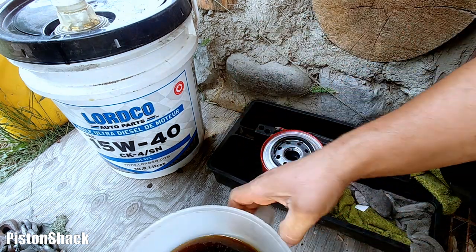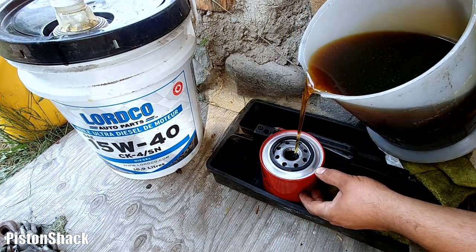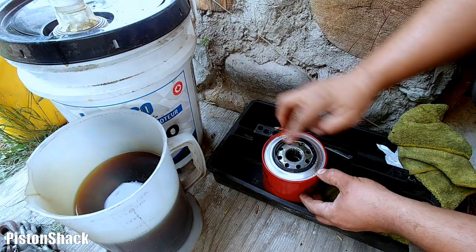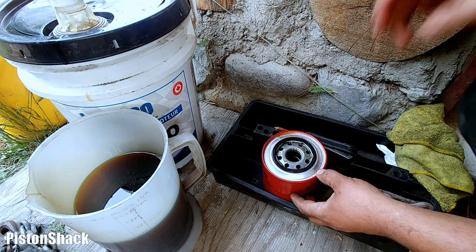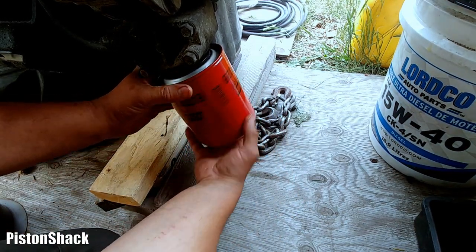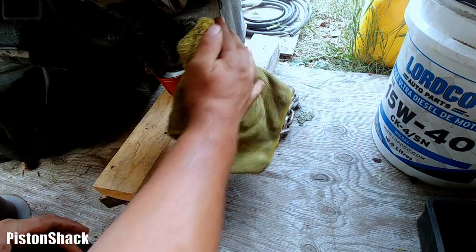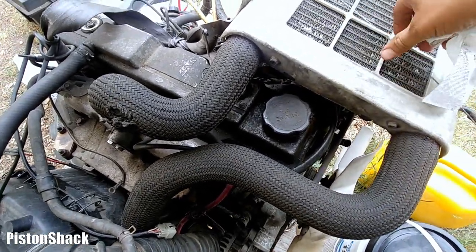I'm going to pre-fill the filter because the filter mounts vertically — we can do it and reduce engine oil starvation. Let's put a little bit of oil on the rubber O-ring to make sure next time when we're removing the filter it won't stick to the housing. By the way, I have a video on engine oil filter cross-reference — all the filters you can use on the 4M40 Mitsubishi Delica. Link up above. Let's pull the dipstick out.